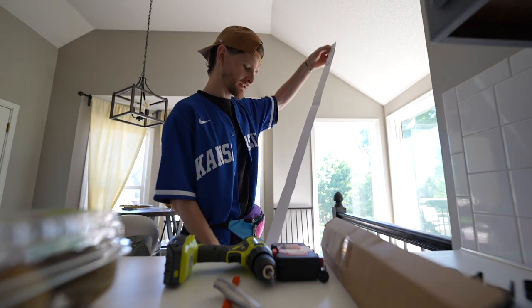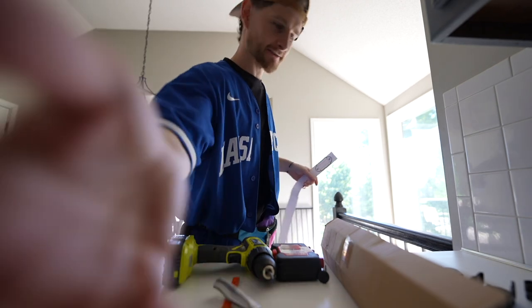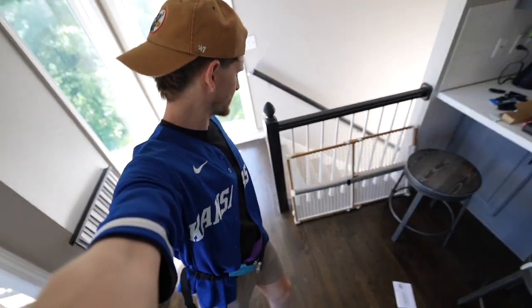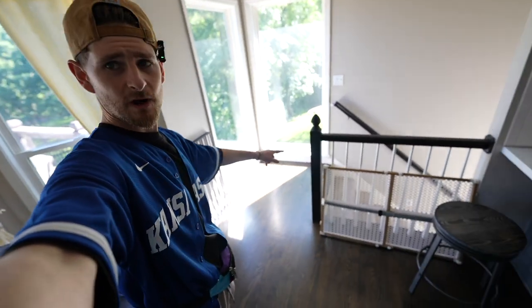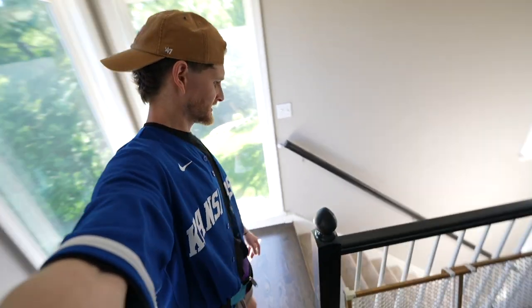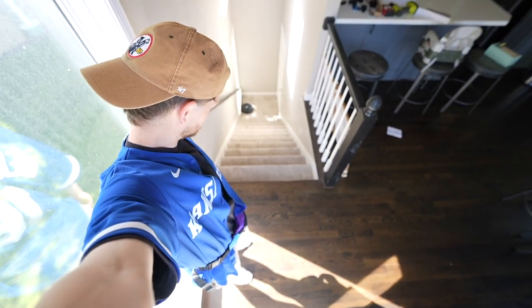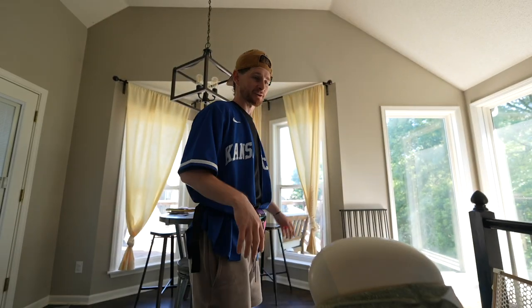I absolutely love when things you have to put on the wall come with a stencil like this. This is the area in question — we have this gate, but Ruger has learned to pull that out. Some of the situations here: this is bloody wide, and then this side is even wider. When he pulls that one down he could go downstairs, and when he goes downstairs there are lots of toys he shouldn't be playing with, including everything in my office.